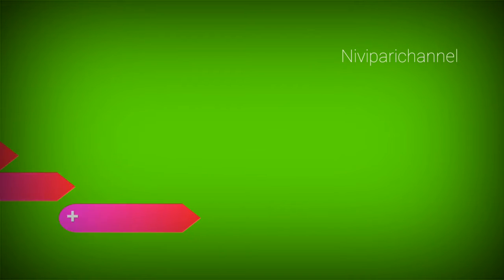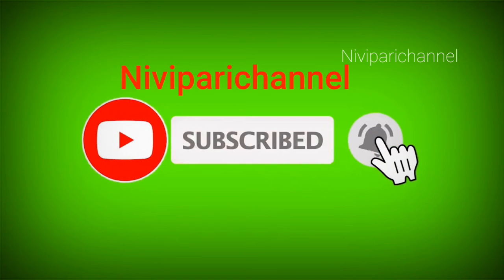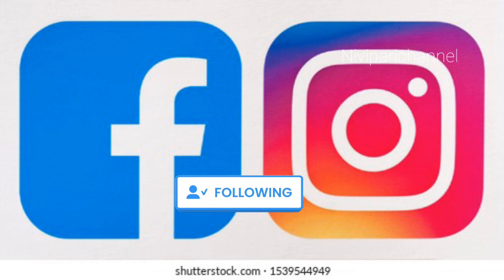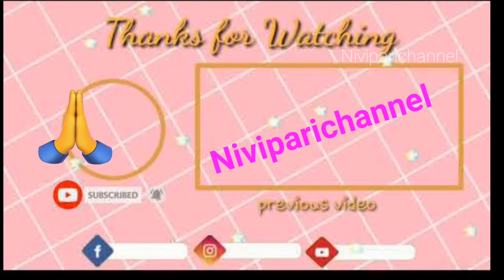Please like and share. Please click the bell icon.